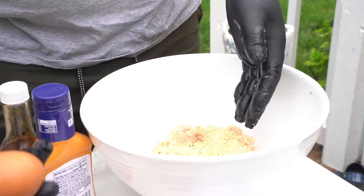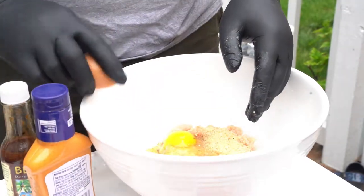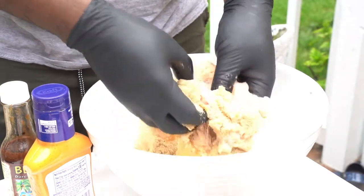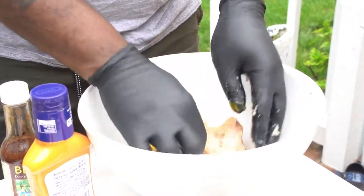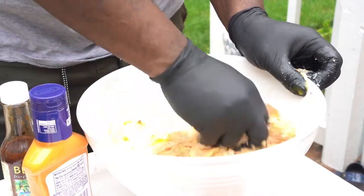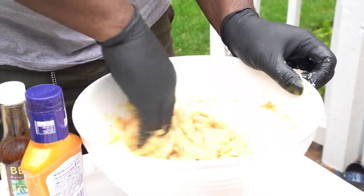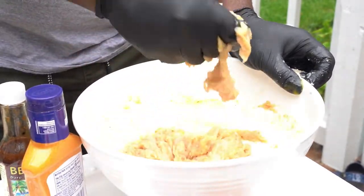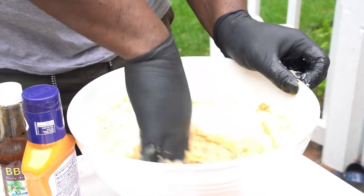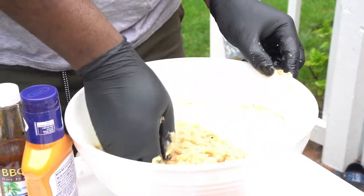I'm gonna crack two eggs in there, just like that. The eggs are just to keep it together. So what I got in here is ground chicken, some breadcrumbs, and some of that Crazy Chef dry rub. We're just gonna take our fingers and massage that in. We don't want too much breadcrumbs, and we don't want it to be too runny either. We want to get it a little bit rustic. That's perfect — you can smell it, it smells delicious.